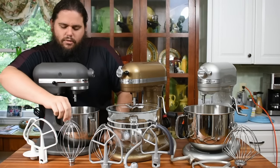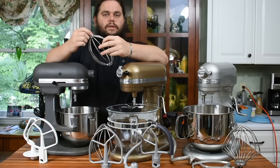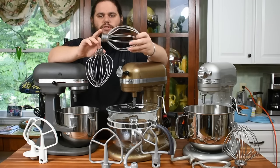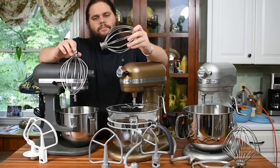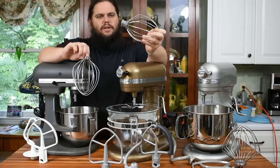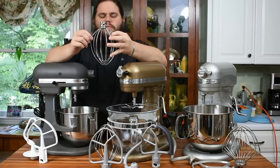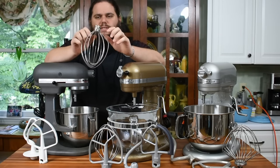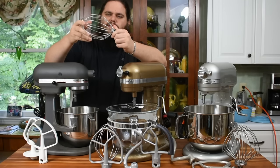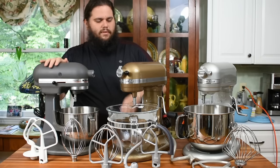Something I like about the older models is this wire whip is fully stainless steel. The newer ones have a burnished metal base which cannot be put in the dishwasher — if you put the Pro 600's whip in the dishwasher, the chemicals in dishwashing detergent will cause it to start to flake and get really nasty. You'll have to spend hours wiping that off. What I love about the older Hobart-style models is the wire whip base is solid stainless steel. You can throw it in the dishwasher and do whatever you want with it. That was the standard attachment line for the KSM-5 and later the Pro 500.